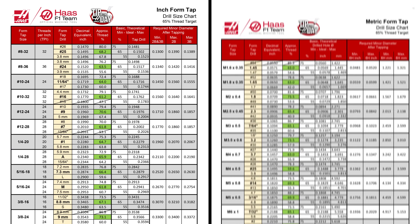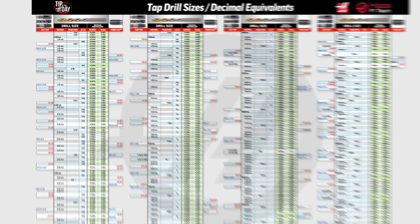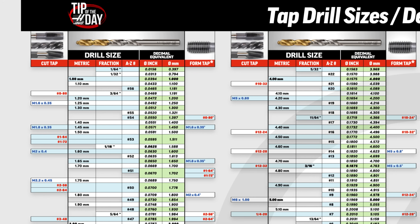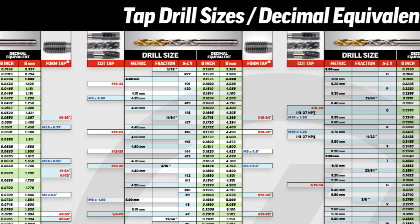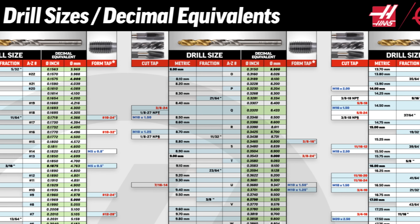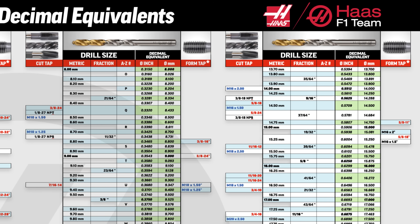Follow the link in the description and you can download these specific metric and inch form tap drill charts. We have also given you a complete shop drill chart that lists most of the common metric and inch form and cut taps and the matching tap drills, making use of fraction, letter, number, and metric drill bits.